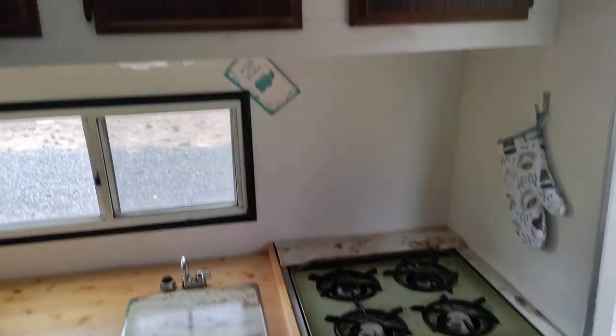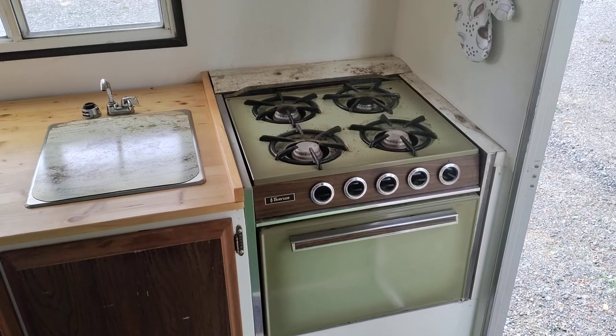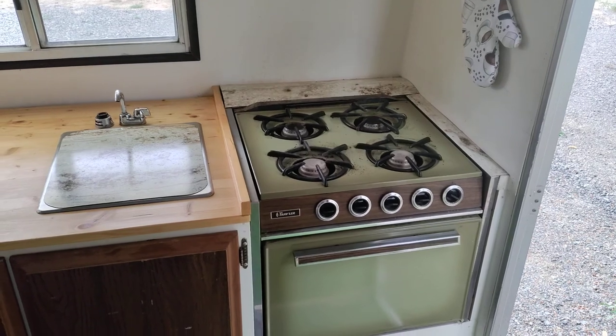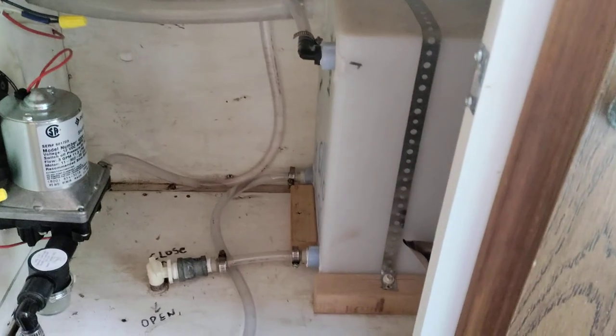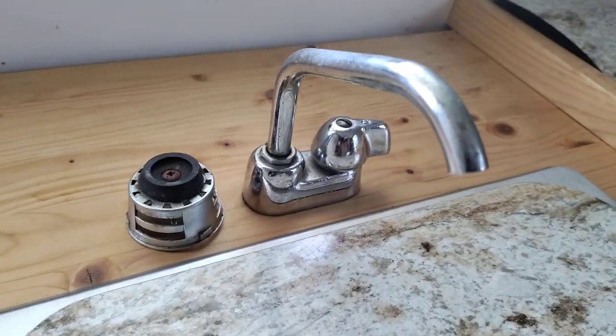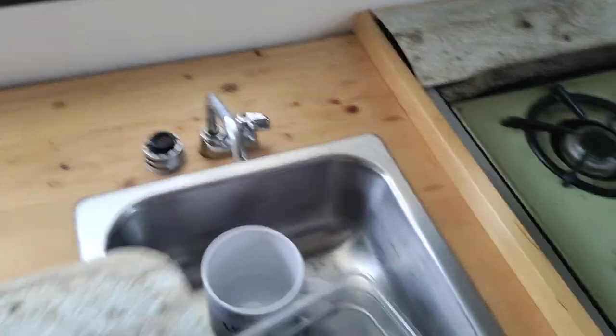I've got a closet area and a small portable toilet. The kitchen area I completely redid — I used all the original cabinet doors, which were still in pretty good shape. This stove came out of a camper I had years ago that fell apart, so I salvaged it. I redid the counters, and down below there's a 10-gallon water tank with a 12-volt pump that pumps cold water up to this old spigot. I kept the original sink and faucet.